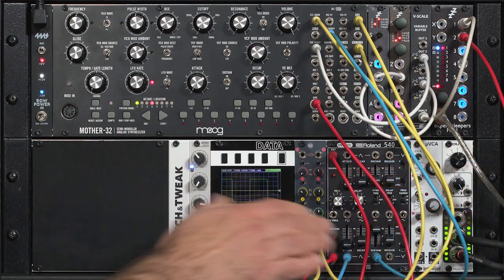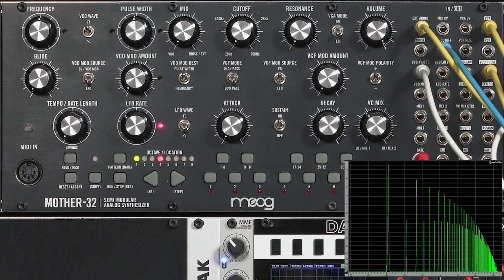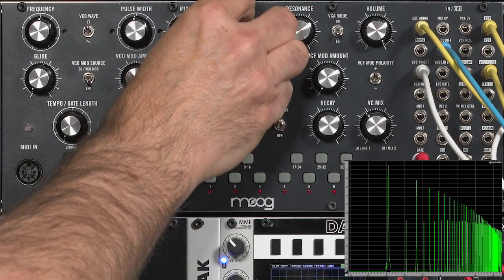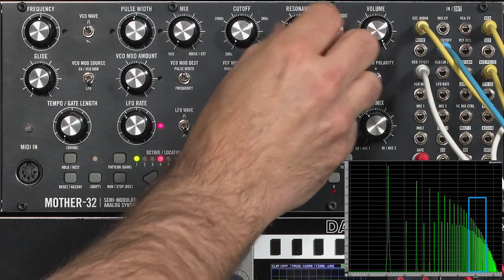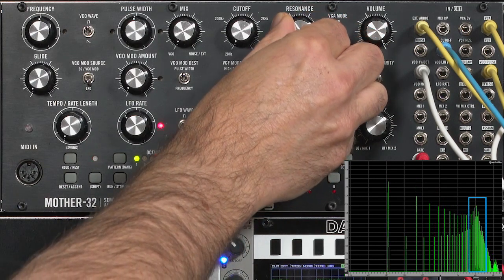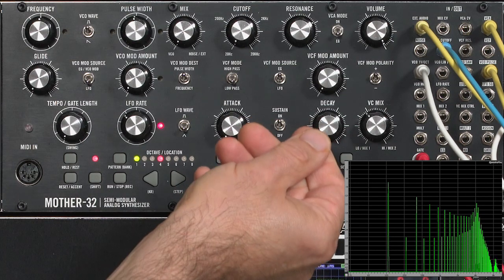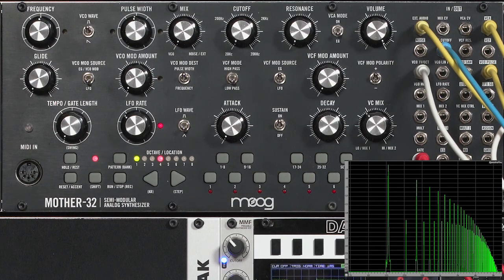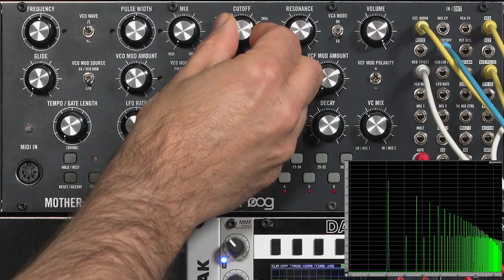I'm going to sustain a note on the Moog, sustain level turned all the way up, patched to the filter right now, and you can see the low-pass characteristic of this filter — here's cutoff all the way up and cutoff down. As I increase the resonance, you'll see a peak right around where the cutoff frequency is tuned, with a fairly smooth fall off afterwards, and a second very small resonant peak about an octave above. You'll also notice that the level got lower as I changed the resonance — that's the side effect of Bob Moog's famous transistor ladder design.